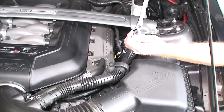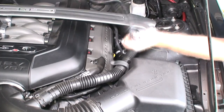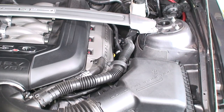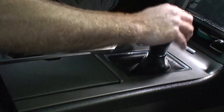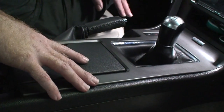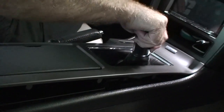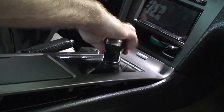We're going to try to break loose the driver's side one now. Before we get started underneath, we're going to disconnect the shifter up here. This whole panel is just held in by snaps, so we should just be able to pull up on the panel. The shifter handle is just threaded on, so we'll just unthread that.